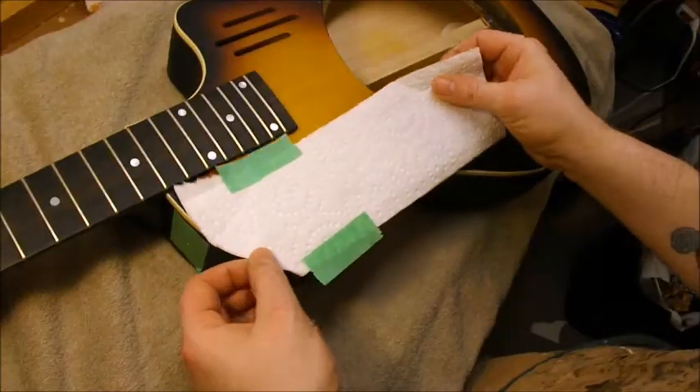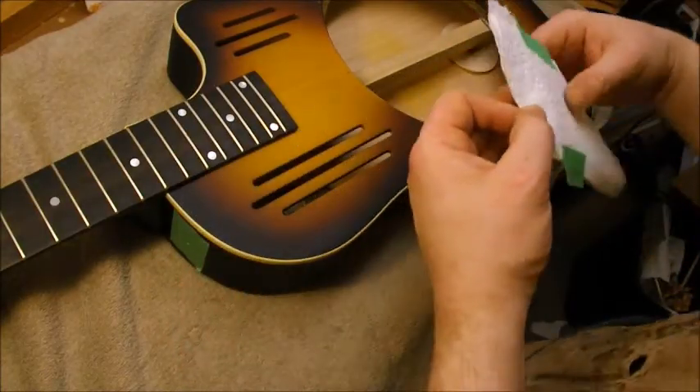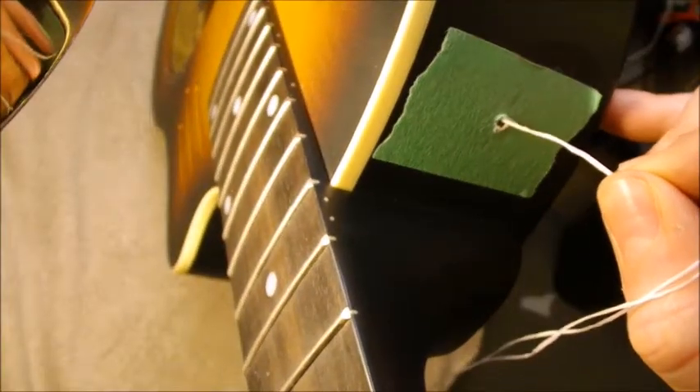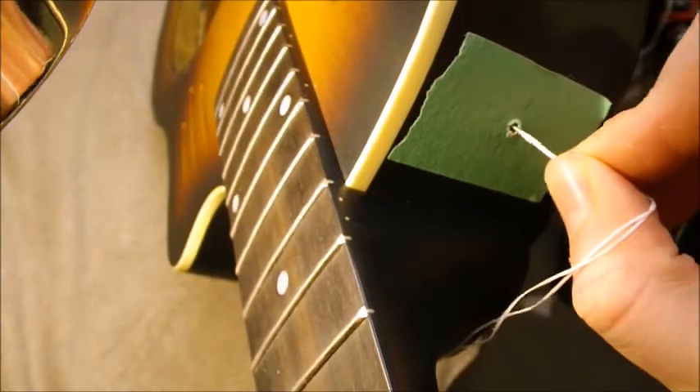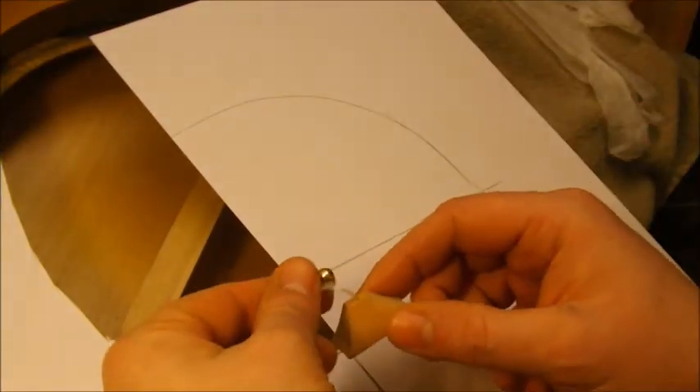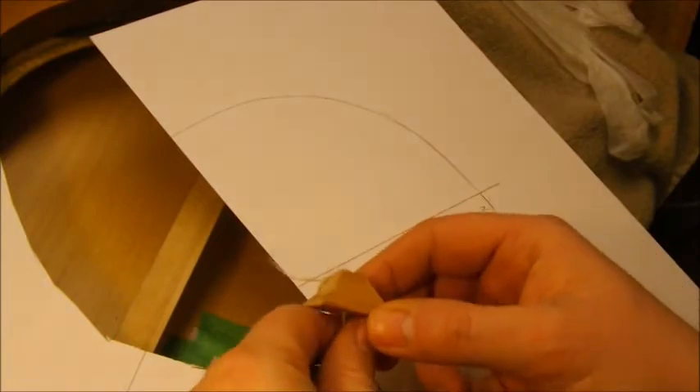I'm going to be using epoxy, so I'm protecting the inside of the instrument and the label. I'm fishing in some wax dental floss, which goes through the cleat, and you can see I tie on a little bead on the outside that'll provide a stop.